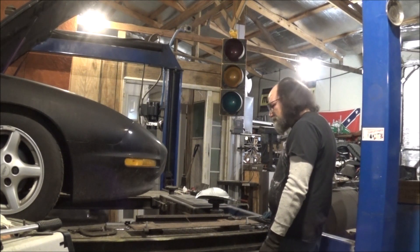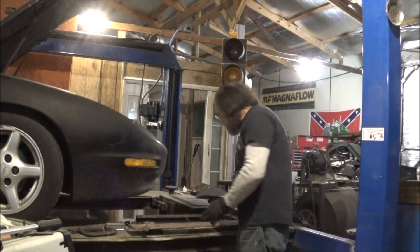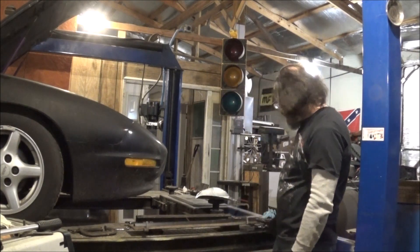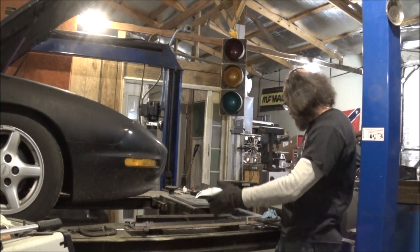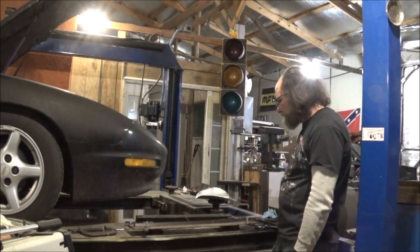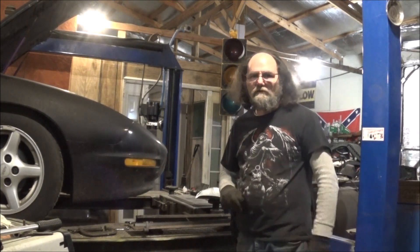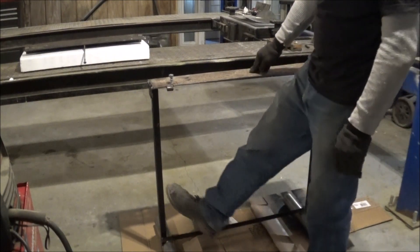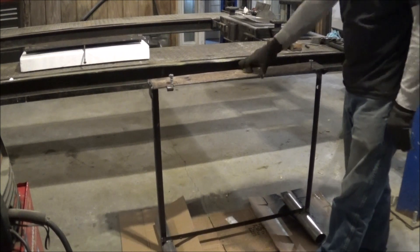Alright, for stand material we don't have a lot of stuff. We've got some rebar left — two pieces. Let's just make some T-post design. We've got a little stand welded up out of what scraps I could find: some angle iron and some pieces of pipe. I think this will work out just fine.